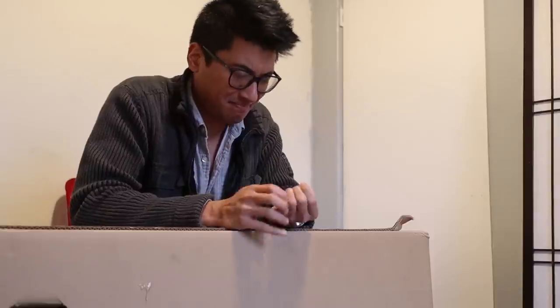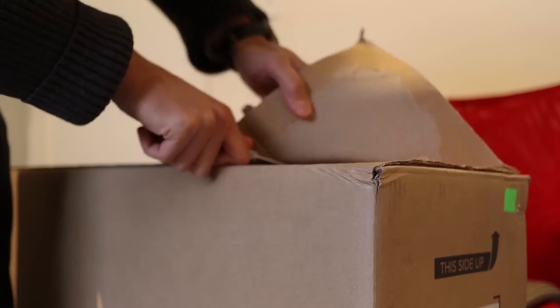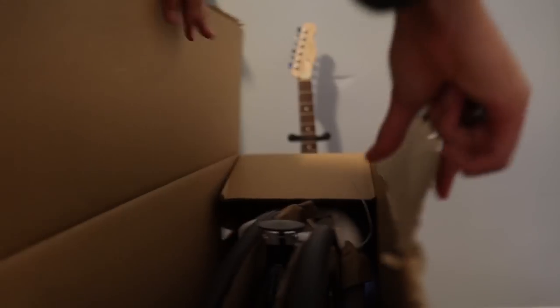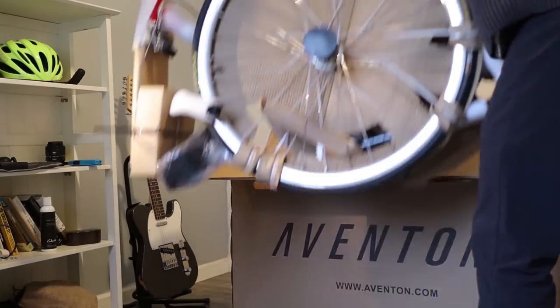Now packaging is probably one of the most boring topics when it comes to bikes, but packaging is very important, and this box is absolutely glued tight. And now I'm bleeding. This is a very secure box.